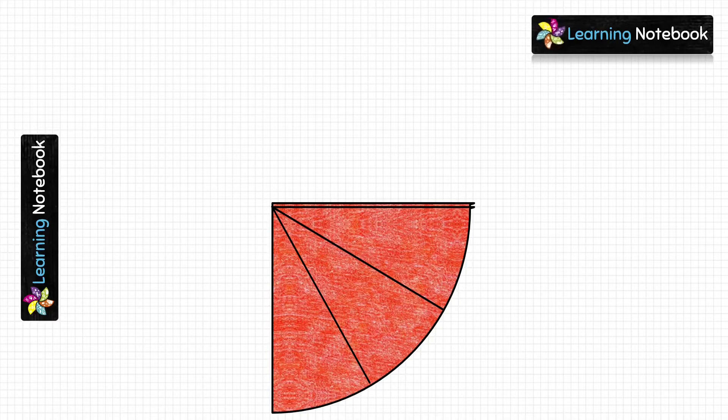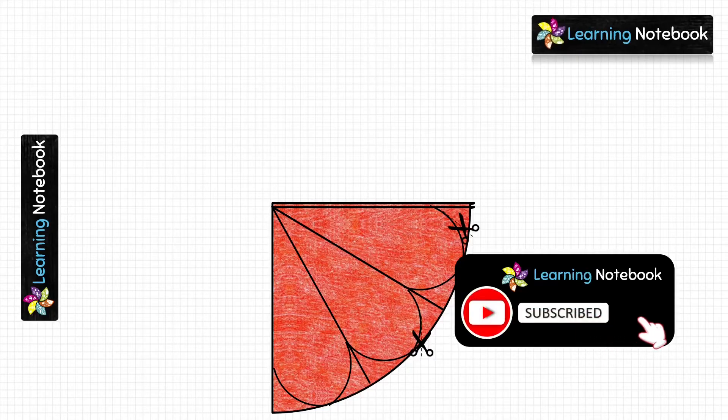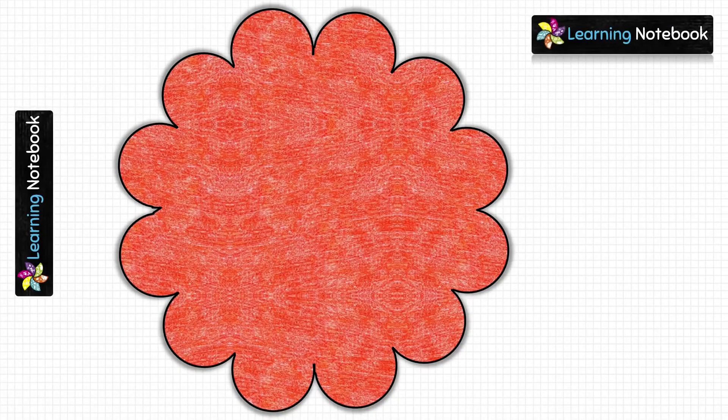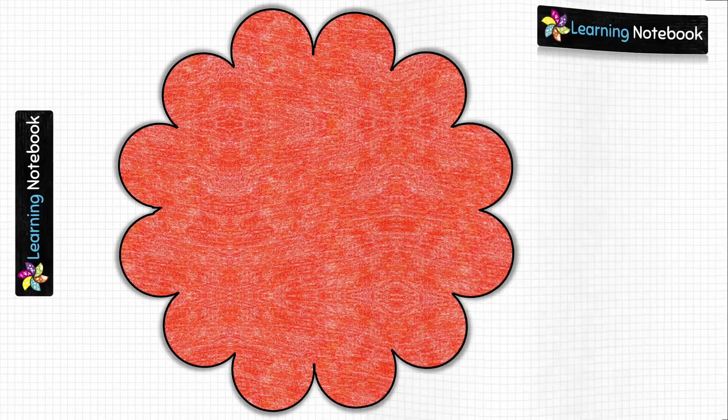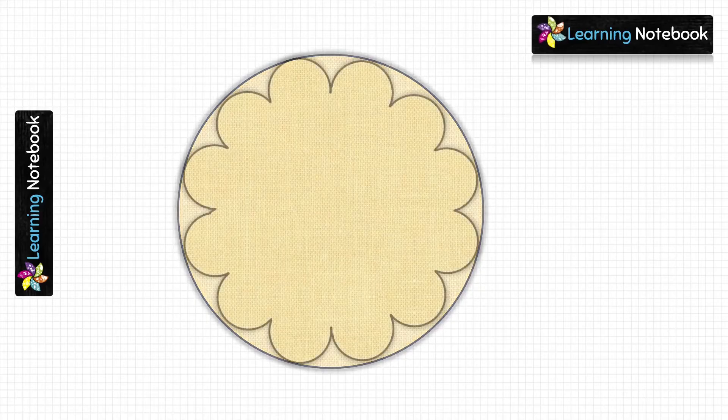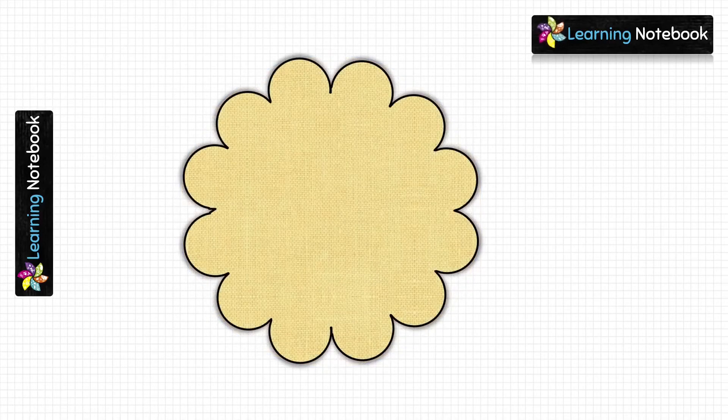Then with the help of a pencil draw the design as shown here. Now using the pair of scissors cut along this design. After cutting, open this and you should get this type of flower design. Similarly, take the yellow circle and cut out a flower design in the same way as we did with the red flower.